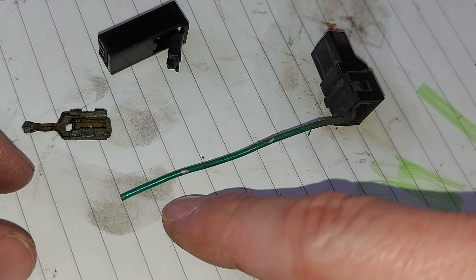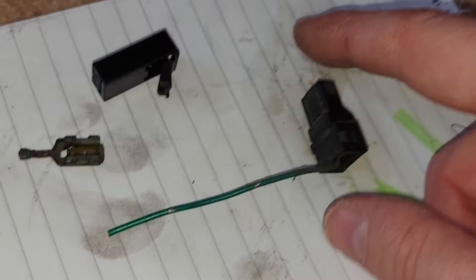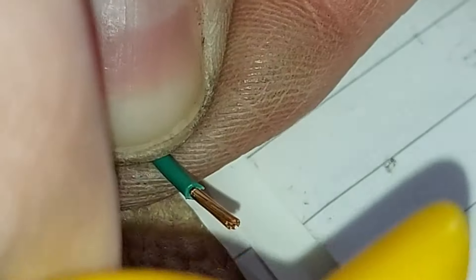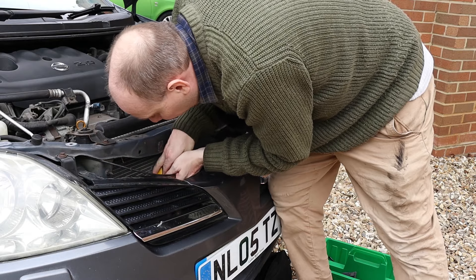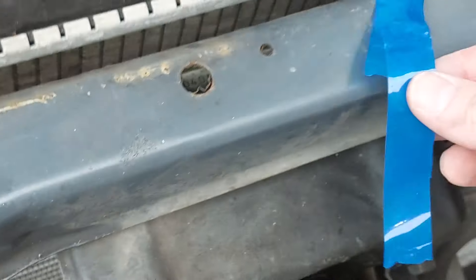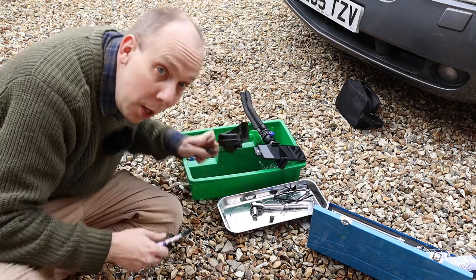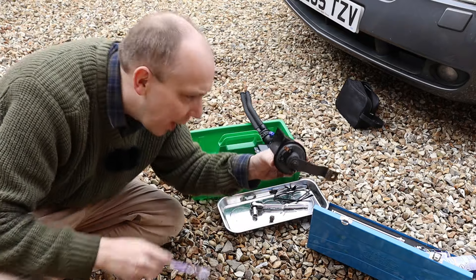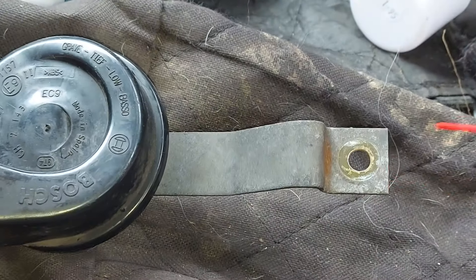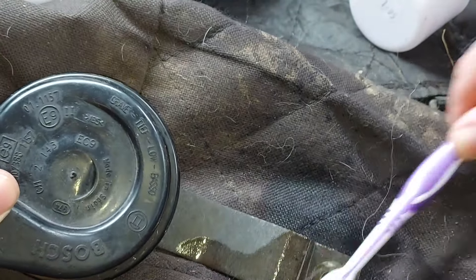Here's the replacement connector. What we need to do now is chop off the insulation on the end of the wire, do the same for its counterpart in the car, connect them together, and then we'll have power for the horn. The wires have now been connected and insulated with blue electrical tape, so we're making progress. Now we're going to give the horn a quick clean before it gets reinstalled. There's a dead spider in there — we should clean the electrical contacts with electrical contact cleaner to maximize the chance of it working nicely.